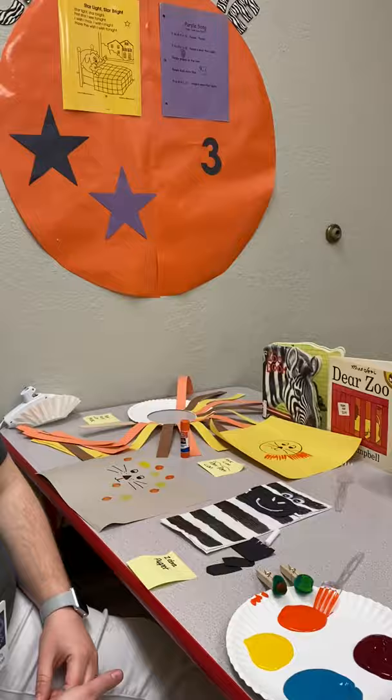Hi friends! It's Miss Brittany again. We just got done reading two books about zoo animals, so I've got six crafts I want to show you that you can do at home.